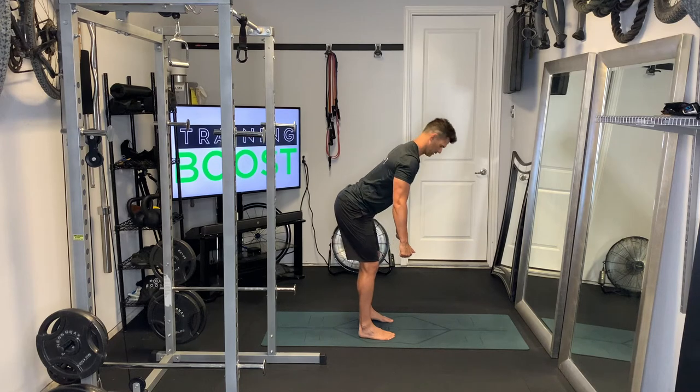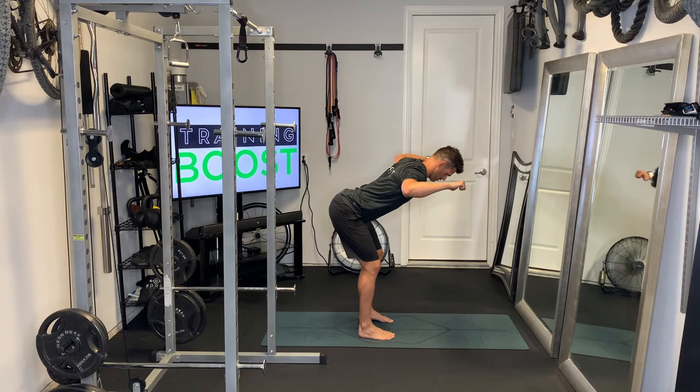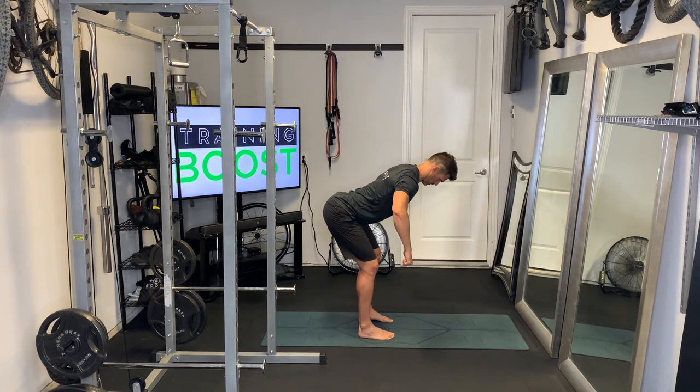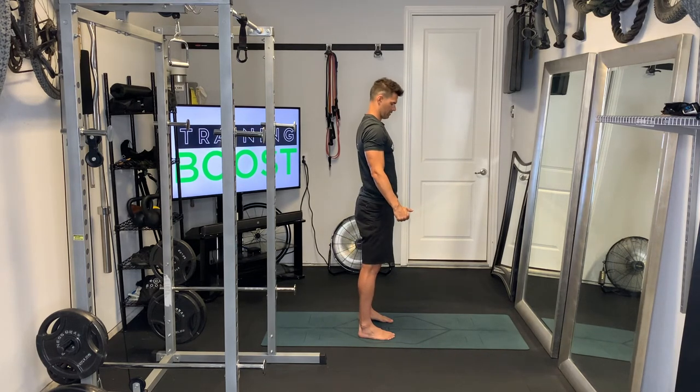And the last one is a W. Same start position — hinging at the waist, flat back, head and neck are neutral, shoulder blades are coming together. Here we're going to start with our palms facing back towards our body. We're going to bring our elbows and upper arms straight up until the upper arm is parallel to the ground, and then we're going to externally rotate the shoulder so that the lower part of the arm also becomes parallel to the ground — lifting from the elbow and then rotating so that from the elbow to the hand becomes parallel to the ground.